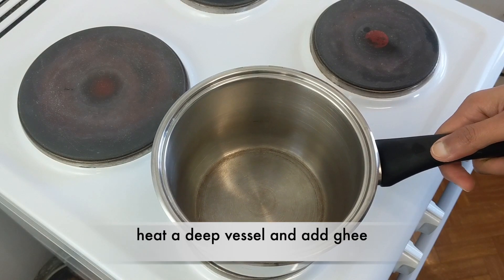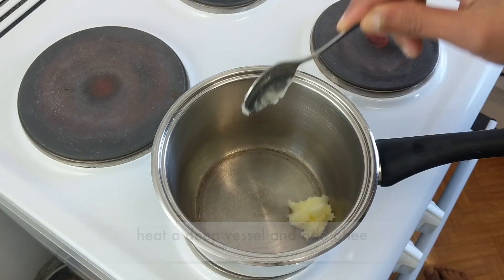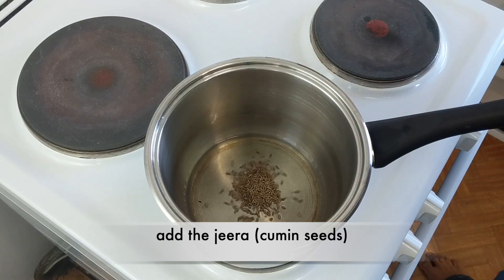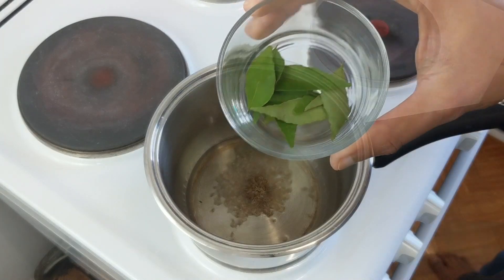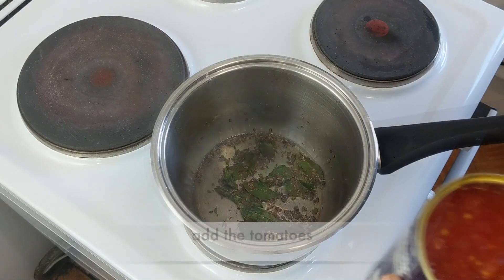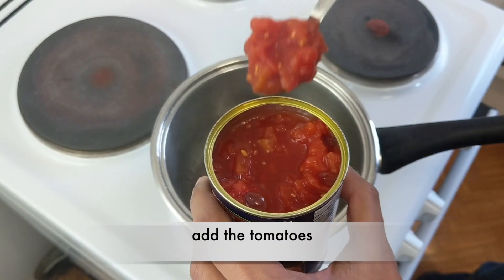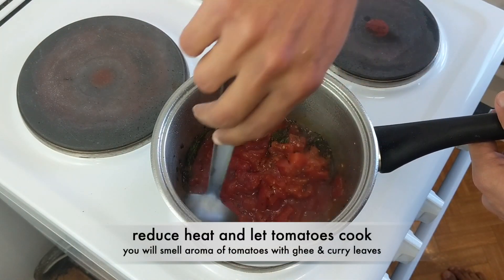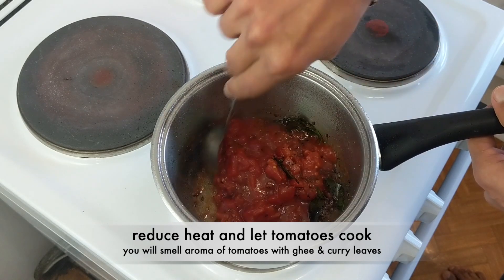For cooking, let's take a deep vessel and add the ghee. As the ghee melts, add 1 teaspoon of cumin seeds or jeera, the curry leaves, and a pinch of asafoetida. Now let's add the tomatoes — reduce the heat, stir it well, and let it cook along with the ghee.